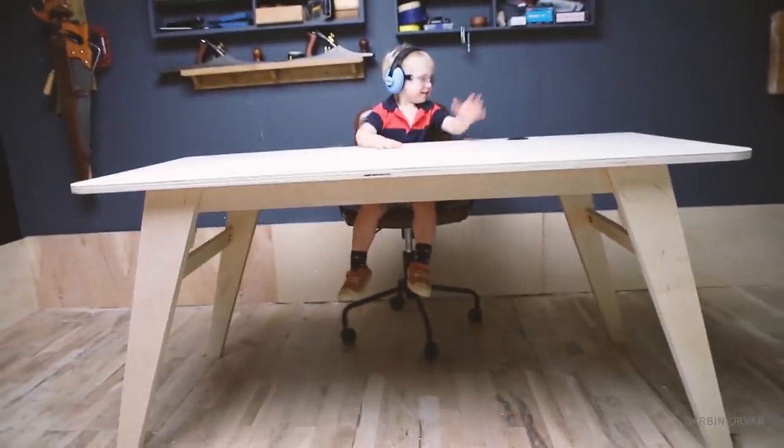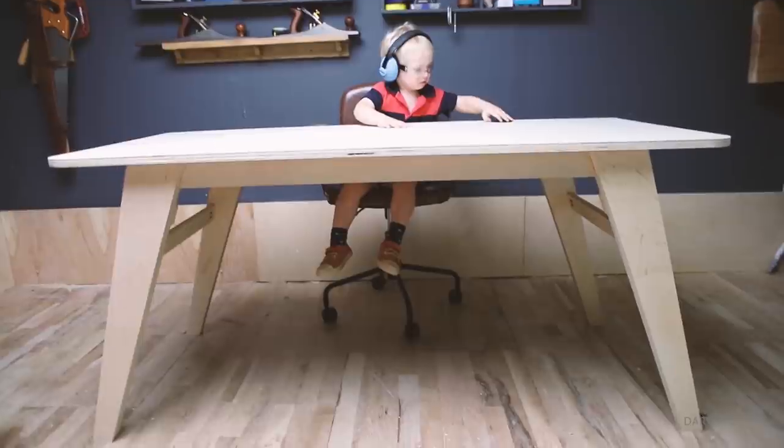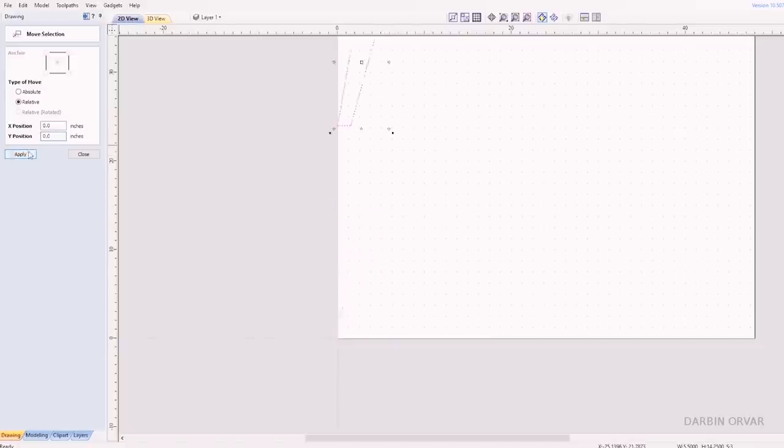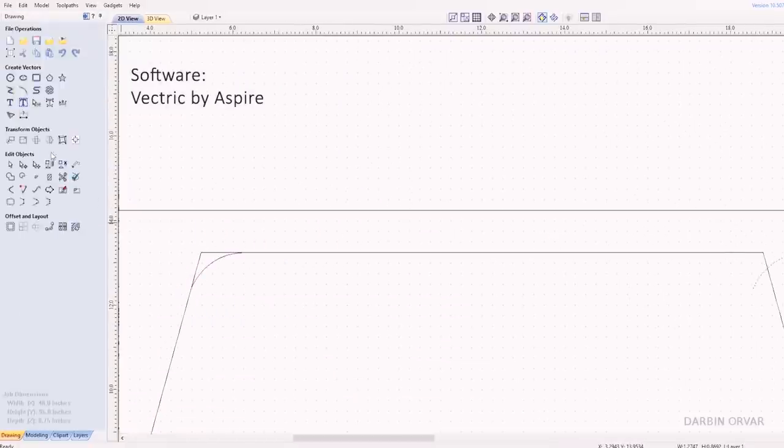I have a two and a half year old kid, and naturally that got me thinking that perhaps I could scale down this design and make a desk for him. Perhaps he's a bit on the young side, but eventually he's going to need a desk. So I went to work designing it and basically shrunk it.